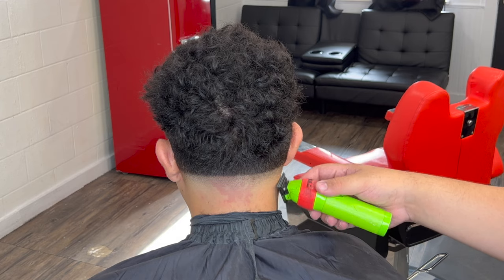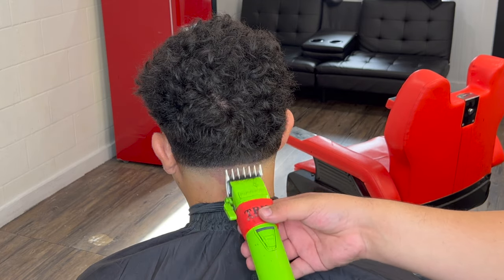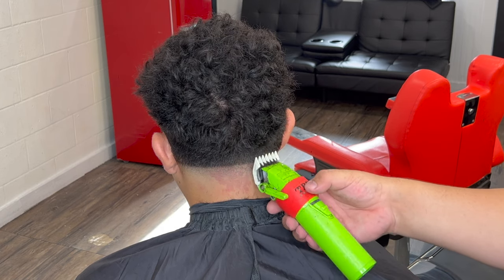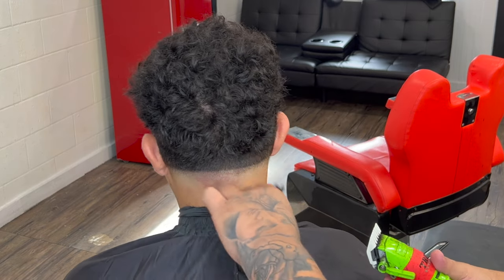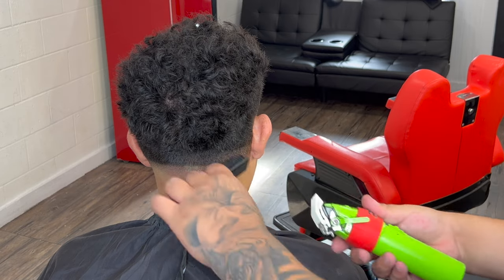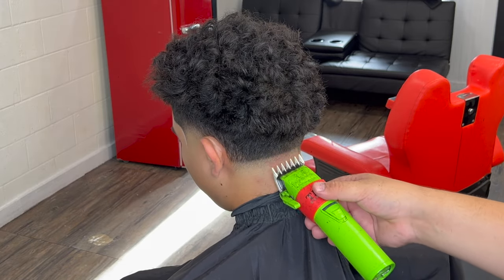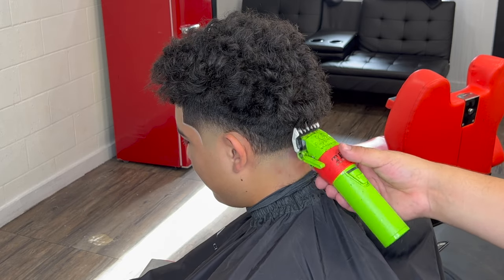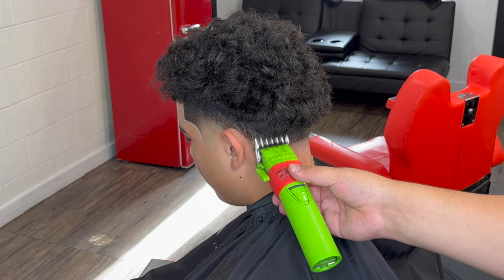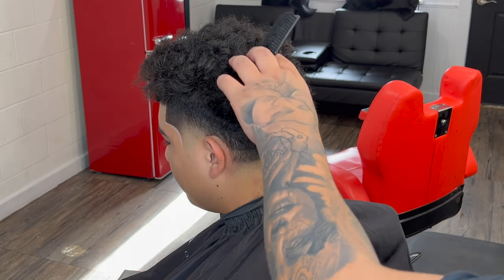Right here I'm coming in with my zero-gap trimmer, cleaning everything up so it looks even smoother. Now going with the one and a half guard lever fully closed, creating another inch guideline in the back. You'll be able to see the guideline a lot better throughout the back because there is more weight on top. Towards the top where it's darker and fuzzier, scoop it out a little bit so you can contrast the fade into the heaviness of the curls on top and fit the head shape.